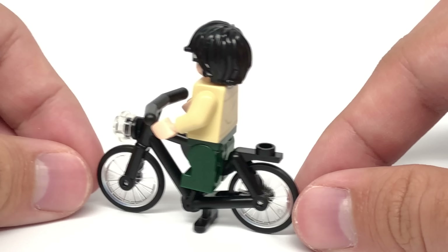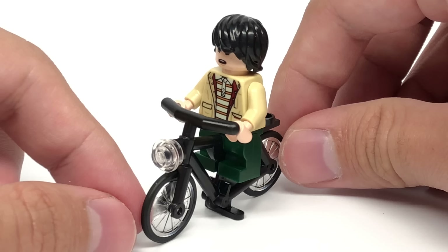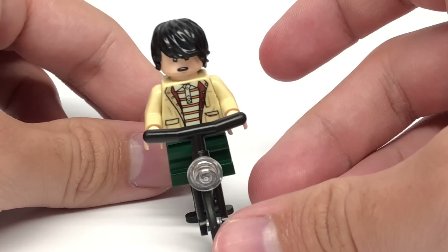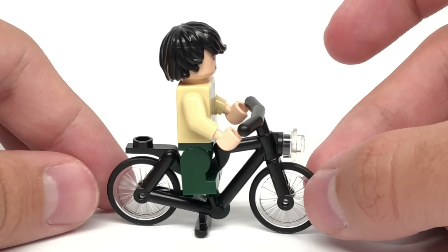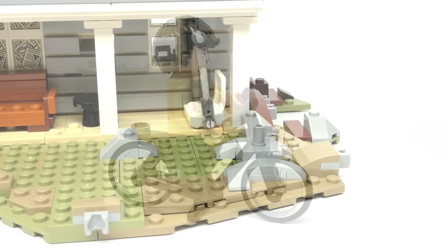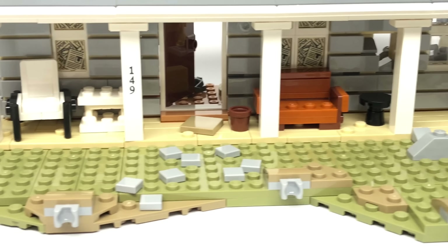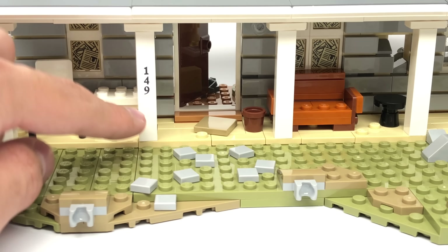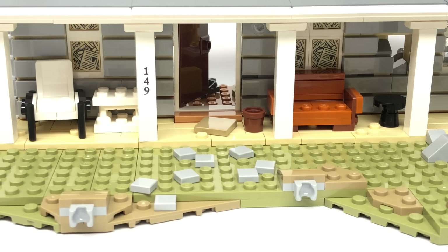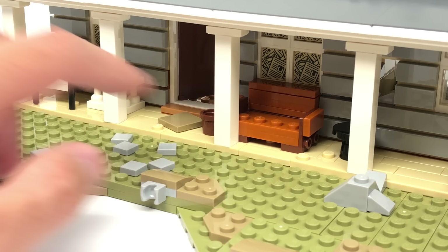They also include a bike in the set, which uses the bike frame in black — that's actually really rare since we haven't gotten one in that color since around 2005. It's a classic solid bike frame which works amazingly well with mid-legs. Underneath the car there are some rock designs, a stone pathway leading to the front door with a sticker showing the house number, a little doormat, and a bucket. There's also a bench to the right where you could fit one or maybe two figures with a very tight fit.